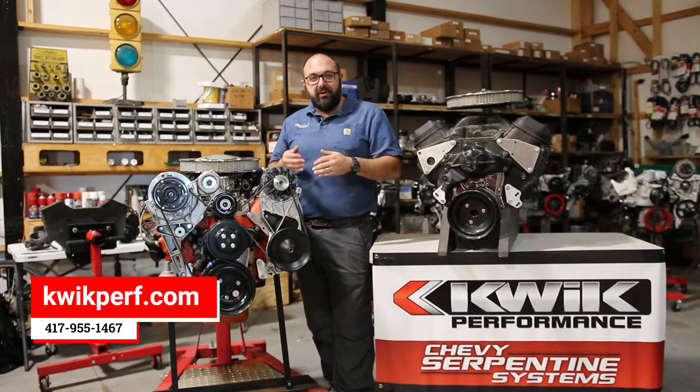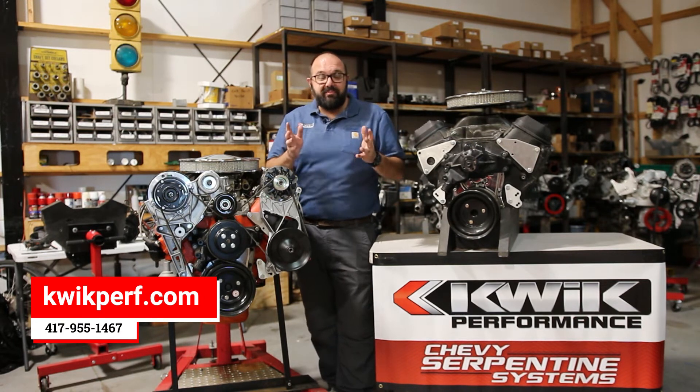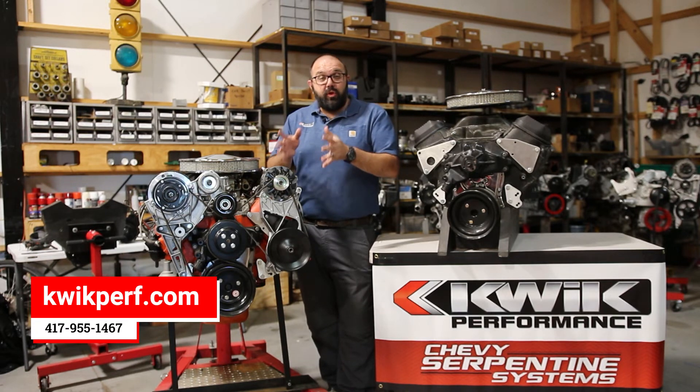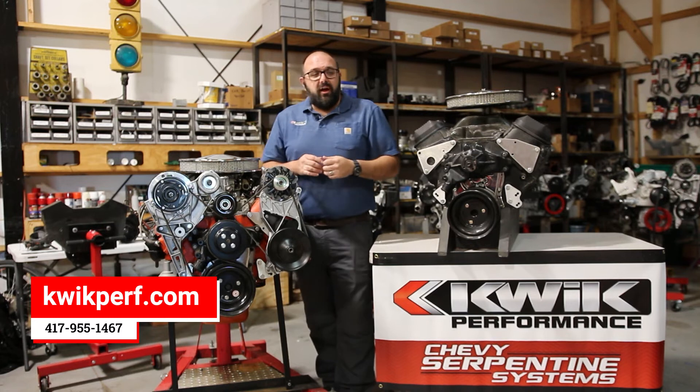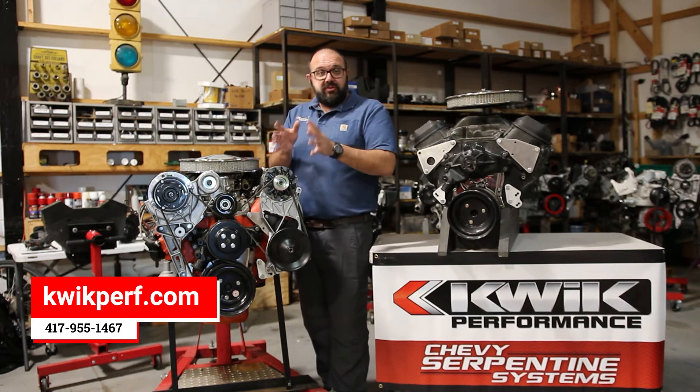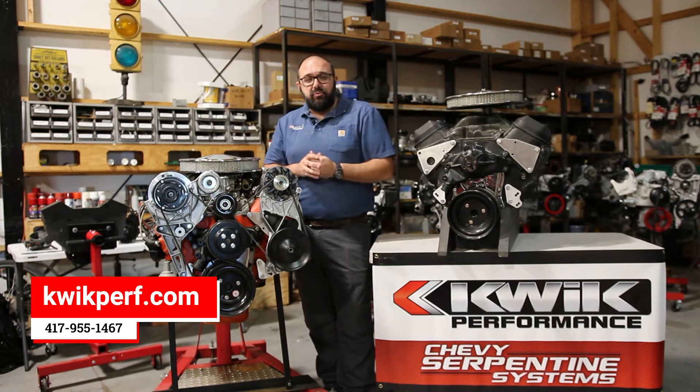So if you have an old truck with V-belts and you're looking to get into a serpentine system for a price point that makes sense, this is a great option for you. This system does use the R4 compressor. There's another system that uses the later style Sanden style compressor.